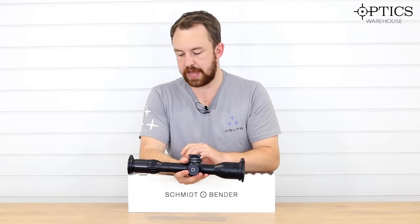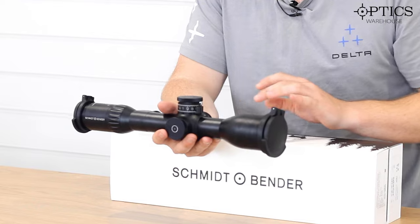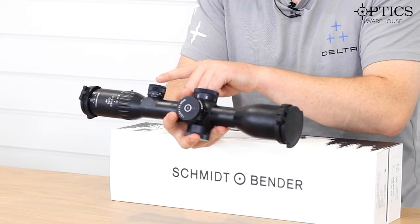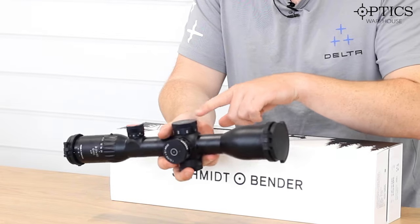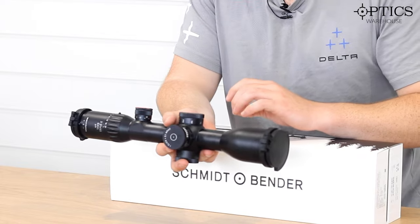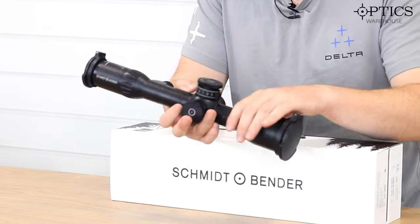What I do like about the Exos is that the illumination is separate from the remainder of the turret, so there's no issues with you accidentally knocking the side focus while you are playing around with the illumination — that is just located here on the side. And then on the other side, on the main turret itself, you've of course got your side focus, which goes down 25m right up to infinity.